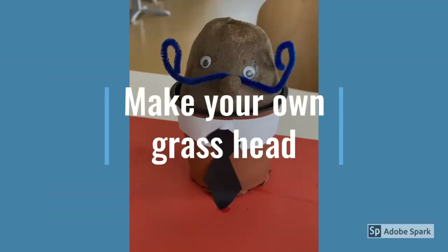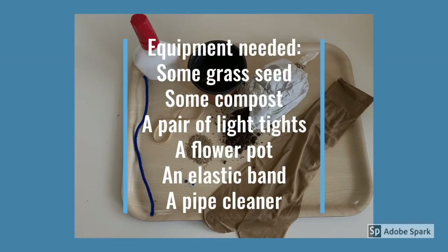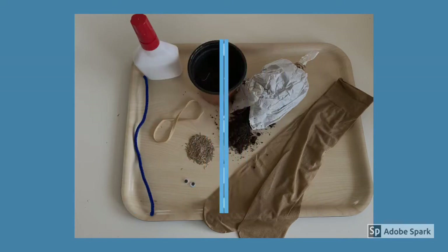Today we're going to make our own grass head. The equipment you'll need are as follows: some grass seed, some compost, a pair of light tights, a flower pot, an elastic band, a pipe cleaner.